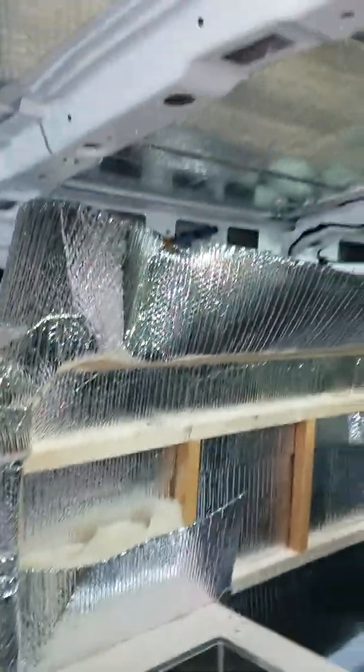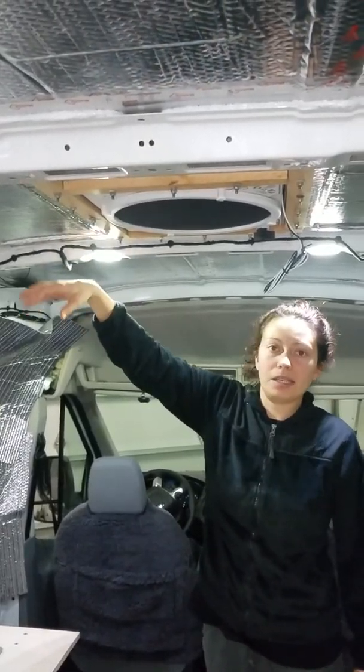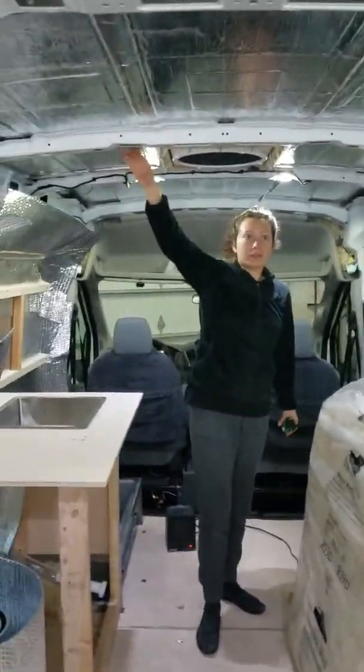You can see we've done quite a bit of Noico — that polybutylene material is for sound deadening. We basically wrapped the whole entire van in it. As you can see, everything's pretty much silver. We did as much as we could.